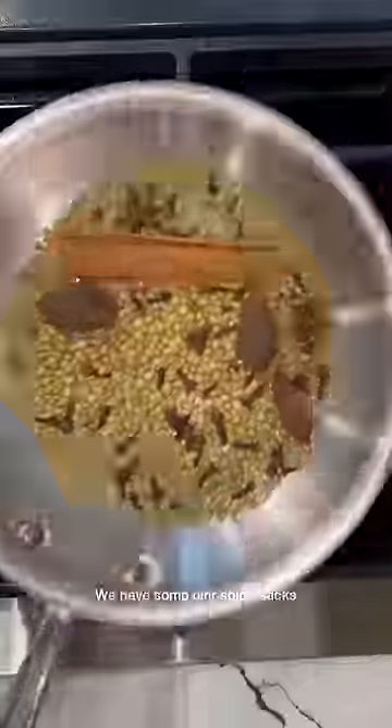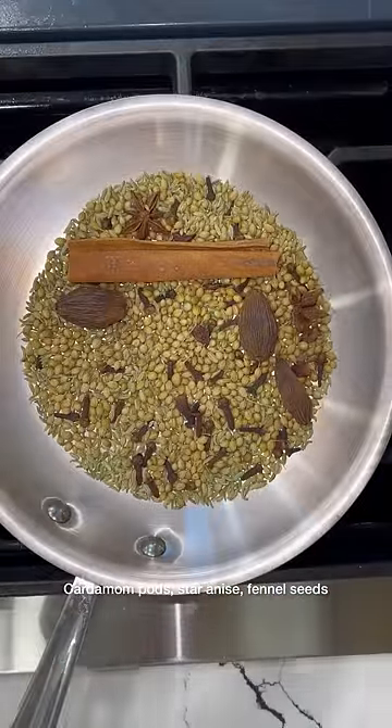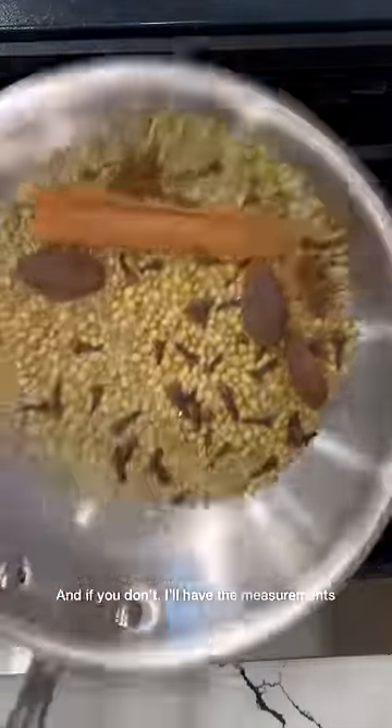We need to toast up our spices. We have some cinnamon sticks, cardamom pods, star anise, fennel seeds. And if you don't know the rest, I'll have the measurements listed down below.